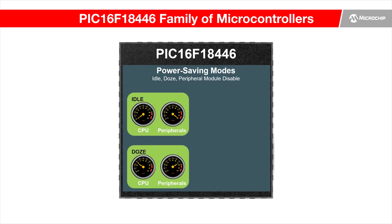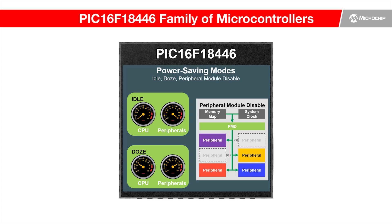Users can select idle mode, doze mode, or disable some peripheral modules according to the core usage and power budget of their own applications.